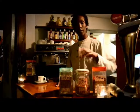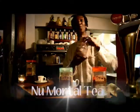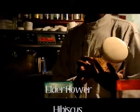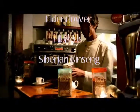Today we are going to be making a particular flavour called New Mortal Tea. This is a unique blend made of elderflower, hibiscus, Siberian ginseng, and all natural flavours.